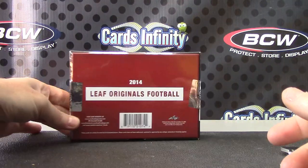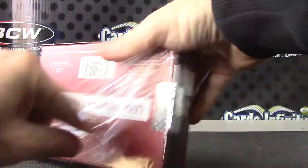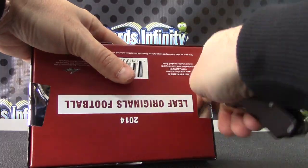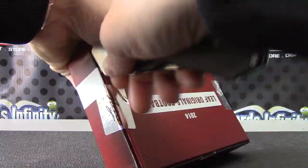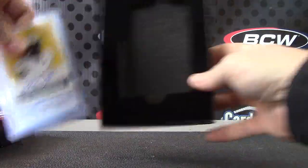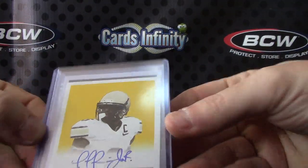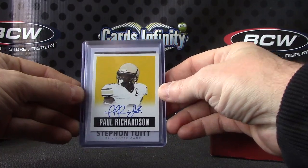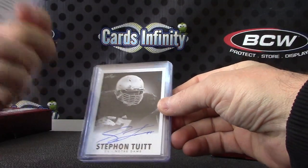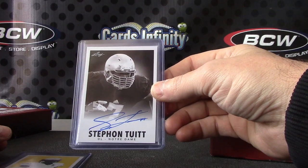2014 Leaf Originals. Here we go — we have Paul Richardson. That's the yellow, numbered to 85 on that one. Stefan — step into it.